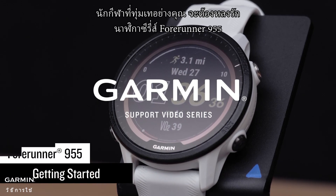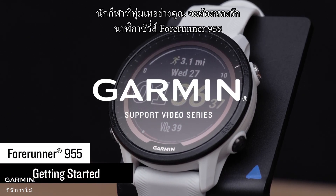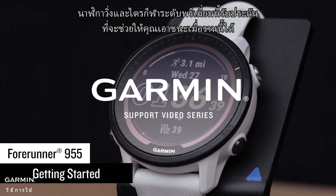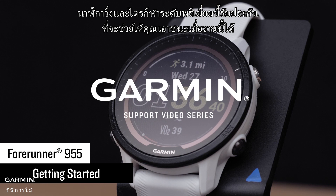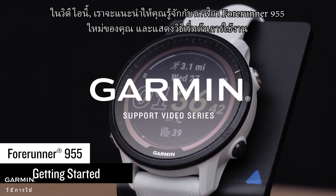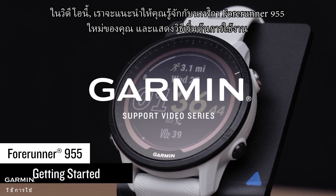Dedicated athletes like you are going to love the Forerunner 955 series. This premium running and triathlon watch is guaranteed to help you beat yesterday. In this video, we'll introduce you to your new Forerunner 955 watch and show you how to start using it.